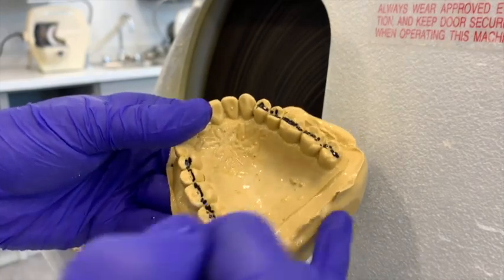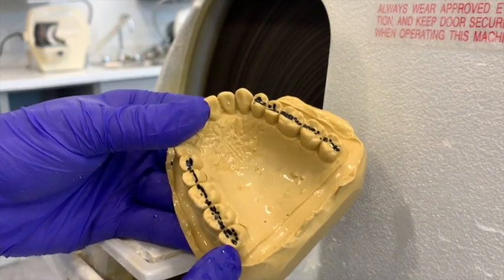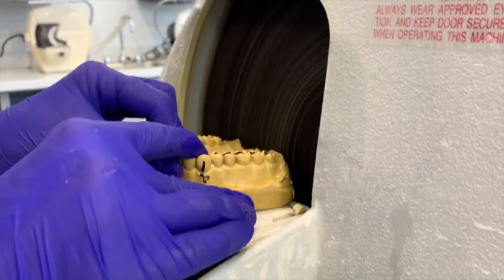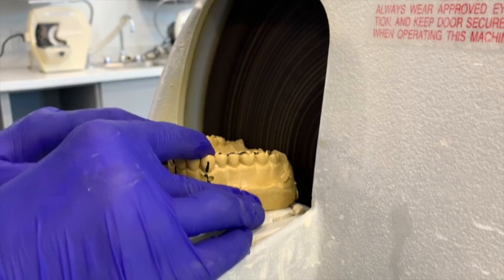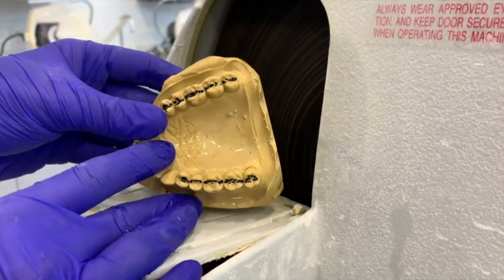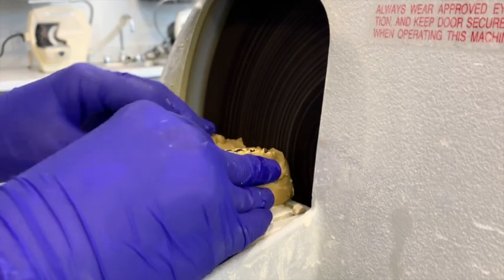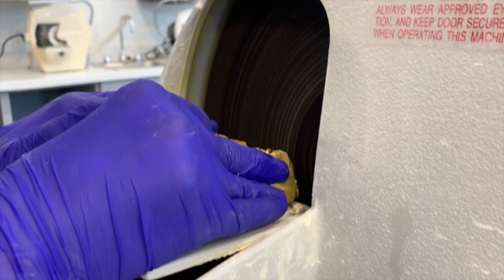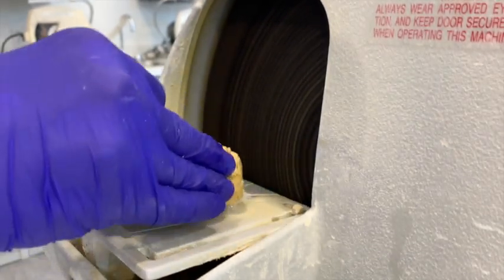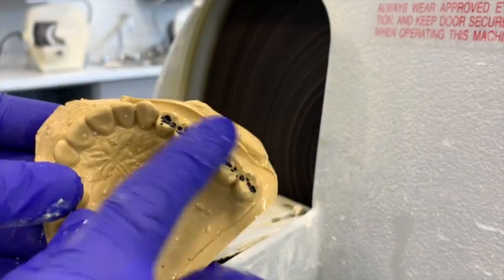Now we're going to trim our models. I'm starting with the maxillary, trimming the back edge first to get a nice flat edge. I want that flat edge to be equal distance from both distal molars. I'm lining up the back flat on the plate with the wheel and pushing against it to start trimming, watching from above at the molars to make sure I get equal amounts of material at the most distal aspect. You only need about three to four millimeters of material after the molars for your base. I rinse off the model after each pass. Now that looks pretty good — about three to four millimeters there.